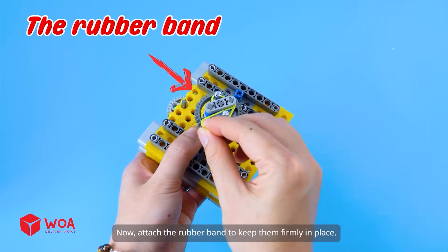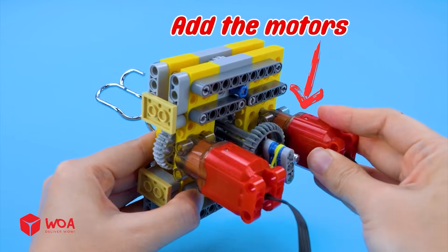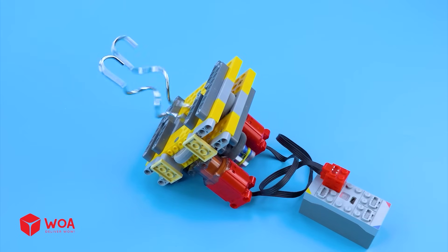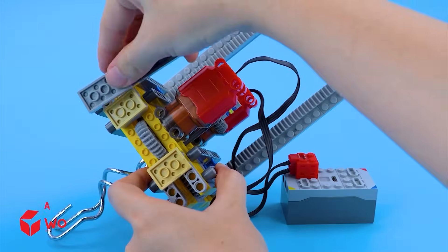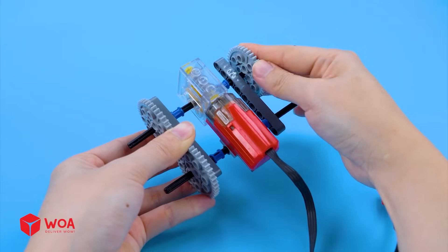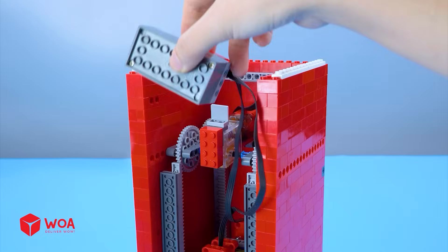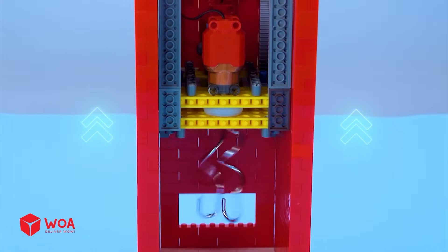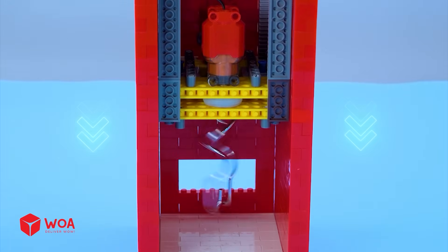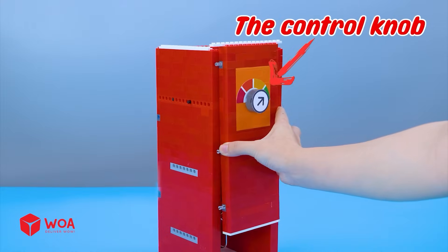Attach the rubber band to keep them firmly in place. Add the motors. Testing. Add the gear racks. Step two: Build the engine. Step three: Attach all parts to the frame. The control knob.